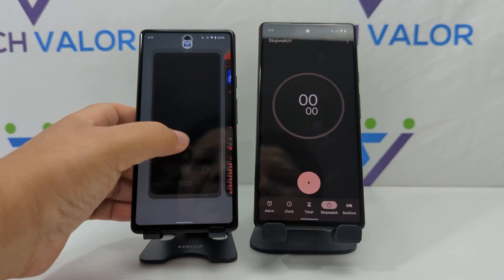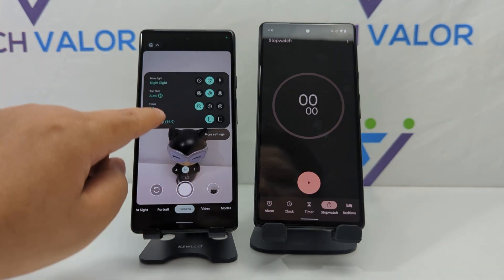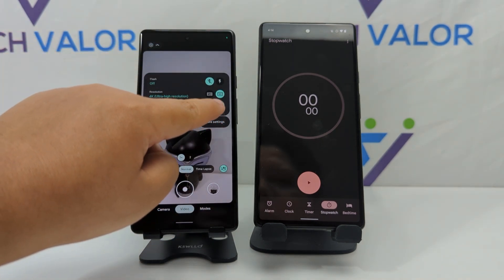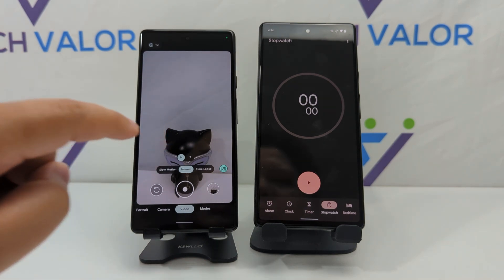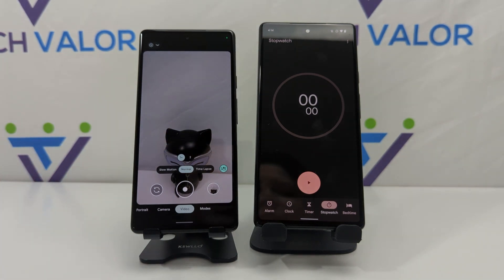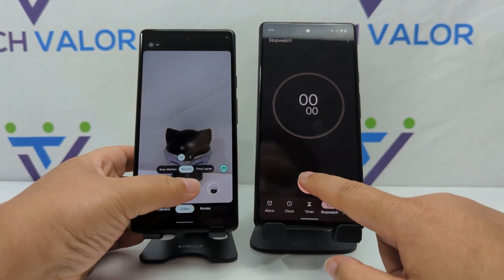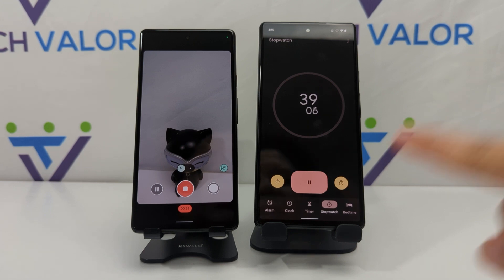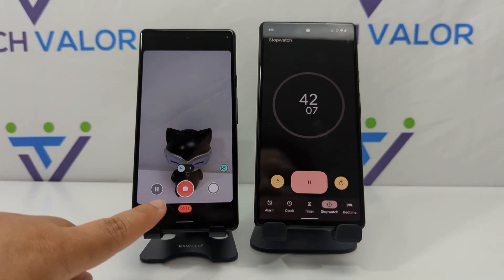We're going to go over to the camera and record a 4K 60 video. I also want to have the stopwatch here so you'll see a bigger number rather than a small number at the bottom. Let's put it to the test and see how long it takes before overheating — or if it even overheats. Just to clarify, this here is the Pixel 6 and this is the Pixel 6a.